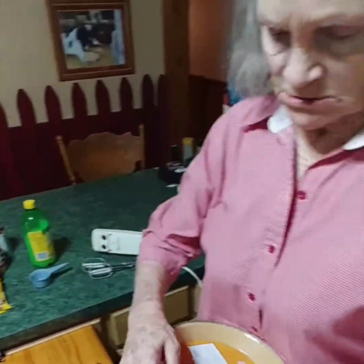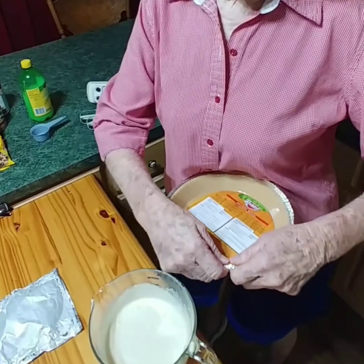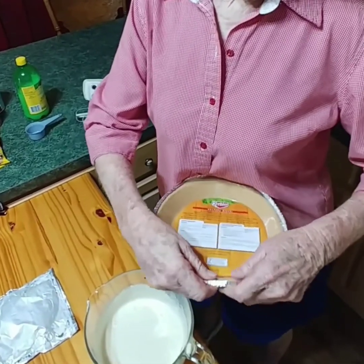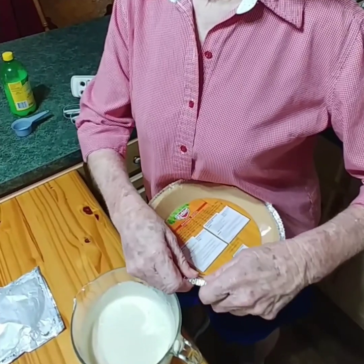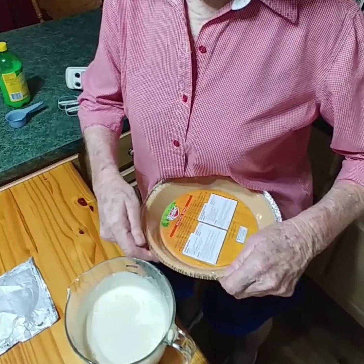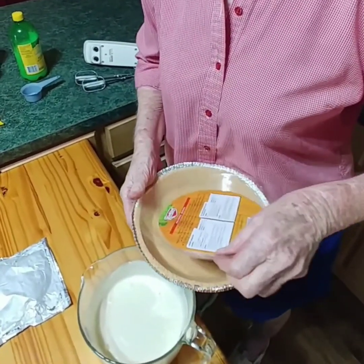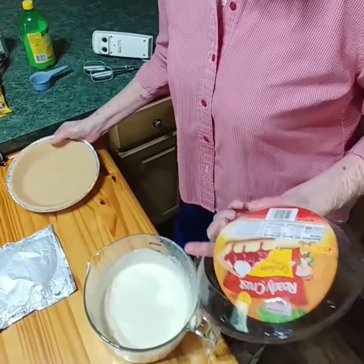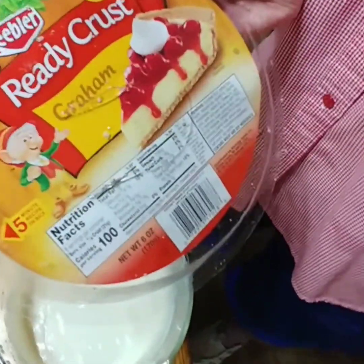But first we're going to use a pre-made graham cracker crust today. This is faster, and I've got another recipe to make with the graham cracker crumbs, so this is the easy way today making the icebox pie since it has to be refrigerated. It's got its own little lid — and that's what you're going to be eating in two or three hours.